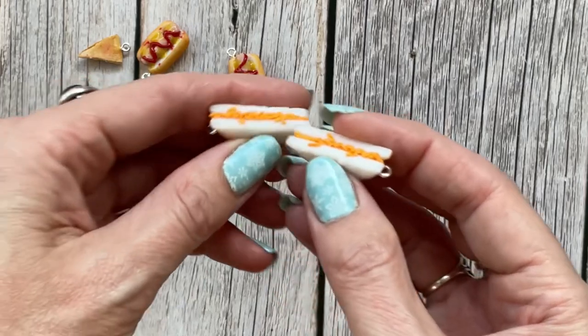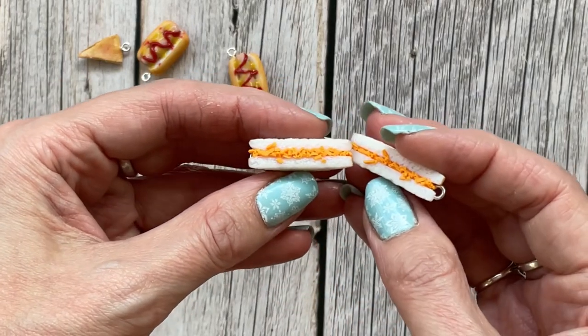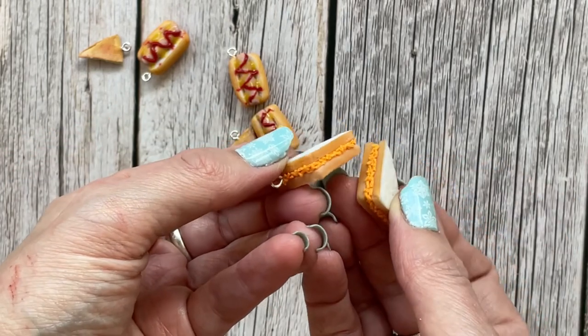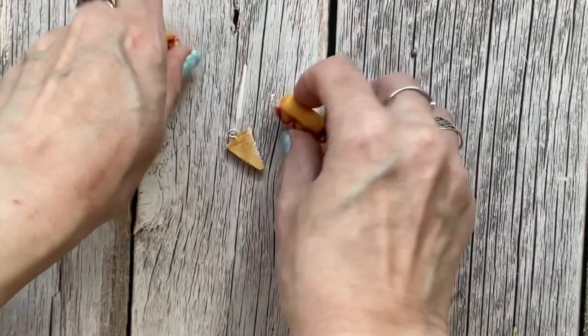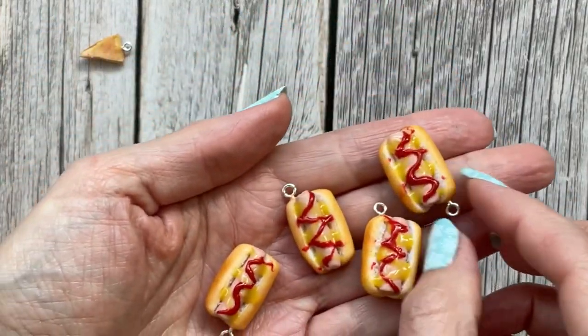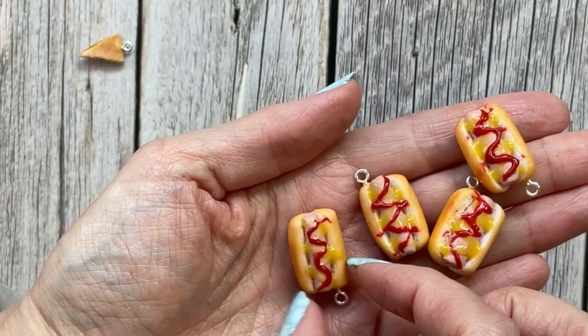There are a couple of cheese sandwiches — I think my toasted cheese ones have gone, but there are just cheese sandwiches — and hot dogs with mustard and ketchup.